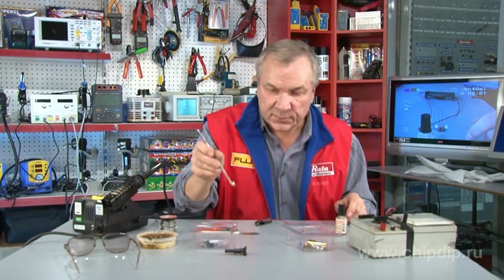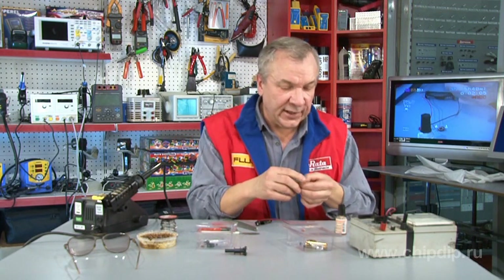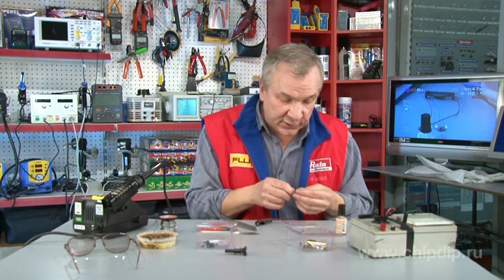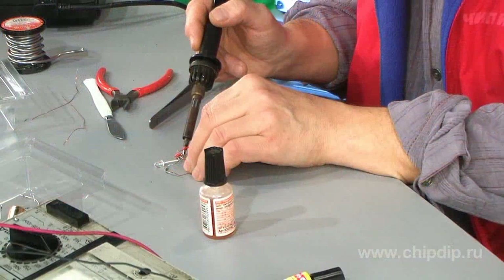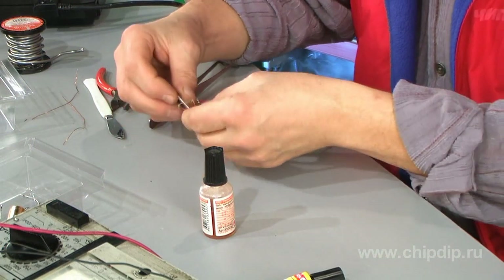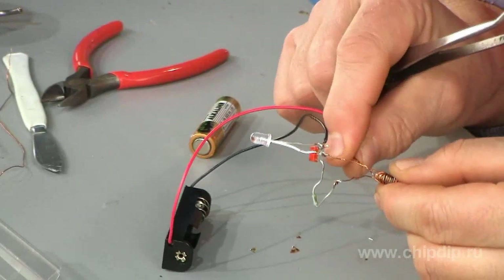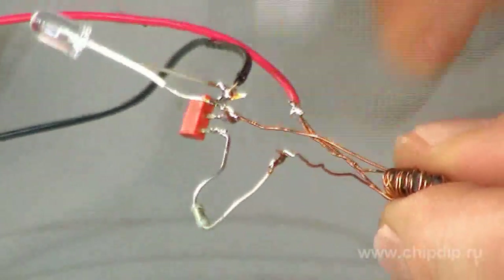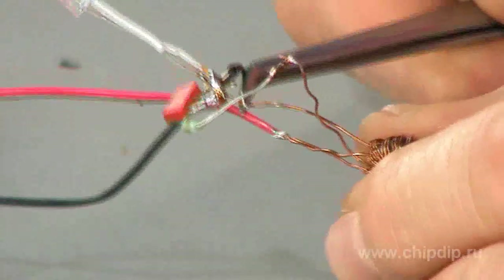The last thing we need to solder is the LED. We know the LED's basing: the anode and the cathode. The LED cathode is soldered to ground, and the LED anode to the transistor collector. To check mounting accuracy: the power supply plus is soldered to the middle throttle output, where one winding is connected to the opposite conductor of the other — that is, to the anti-phase.